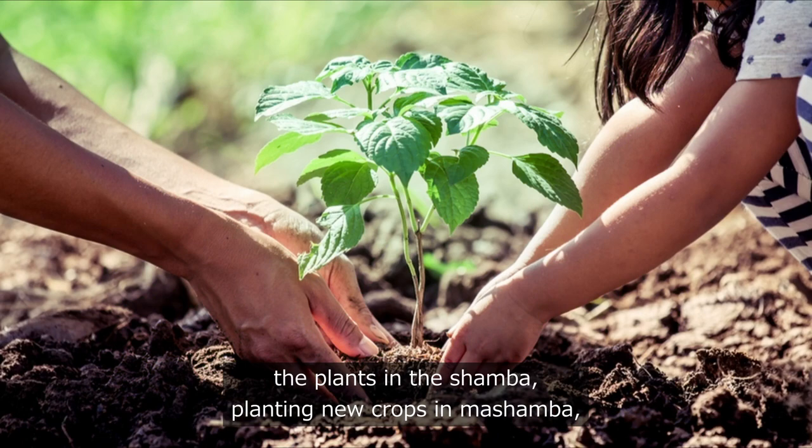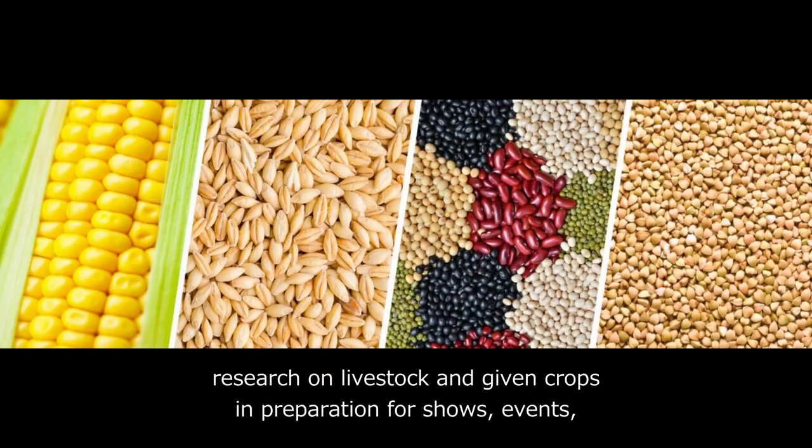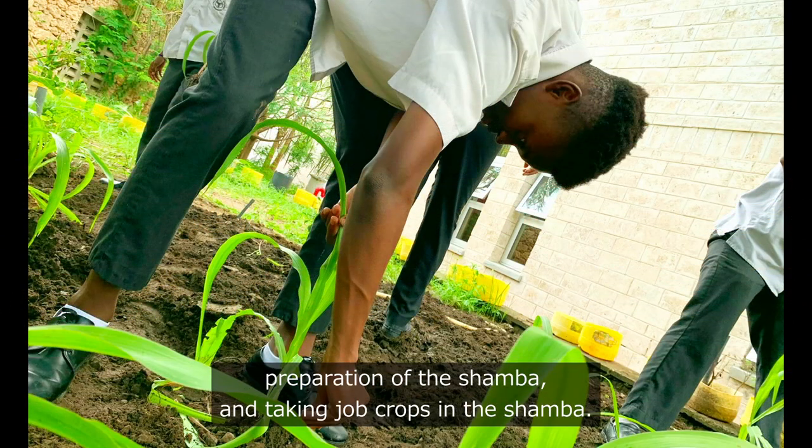We also plant new crops in the Shamba, conduct research on livestock and given crops in preparation for shows and events, carry out preparation of the Shamba, and take care of crops in the Shamba.